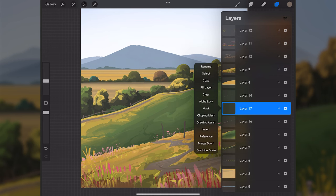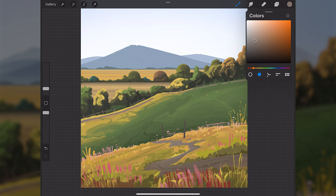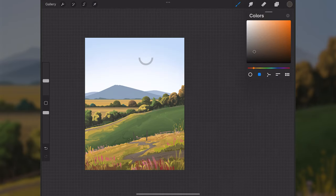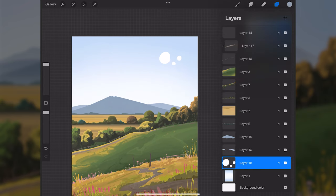I'll go above layer 16, tap on clipping mask, select the airbrush, and softly paint a lighter color on the path in areas where the lighting should be hitting it. Then I'll go to layer one, make a new layer above it, select the round brush, sample the sky color, make it white, and paint in a few graphic clouds at the top right.